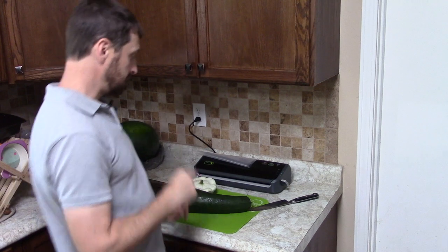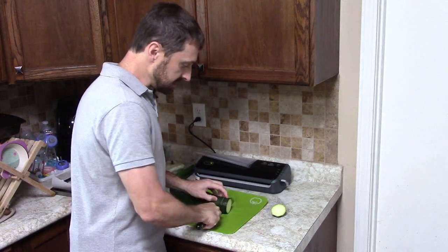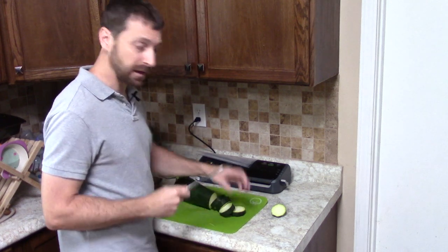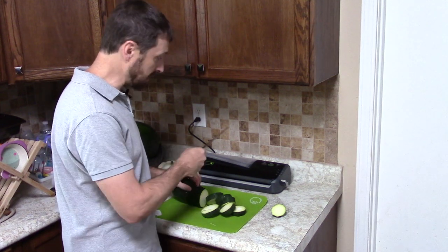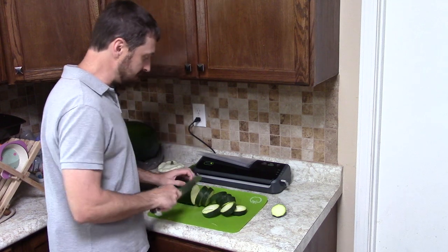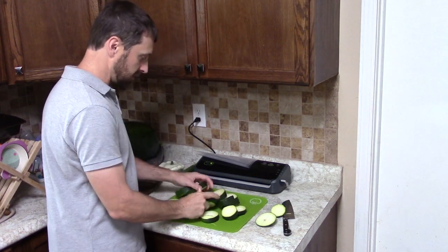First thing to do is slice this zucchini up. We're going to slice these into half-inch rounds — that gives a nice thickness that holds together well and is going to freeze evenly in the bag. You can see behind us we've got our brand new vacuum sealer that we're going to pack these into.